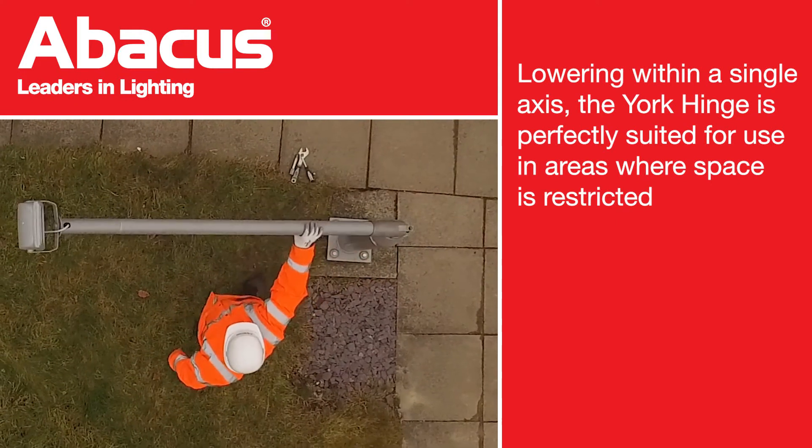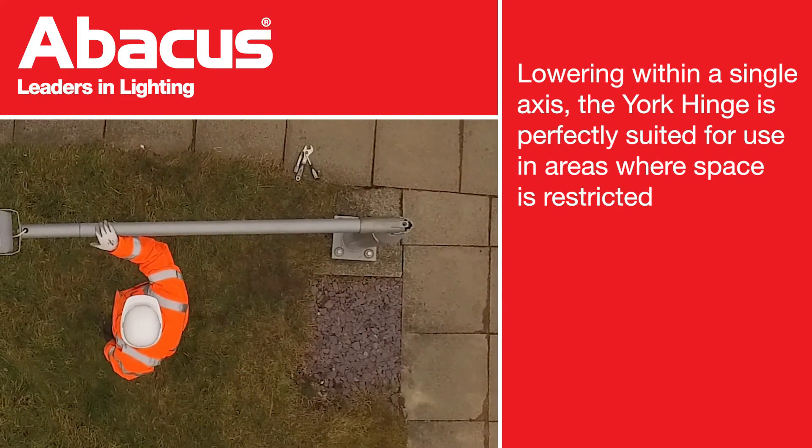The York Hinge lowers within a single axis, so is suited for use in areas where space is restricted.